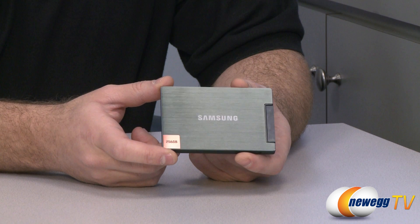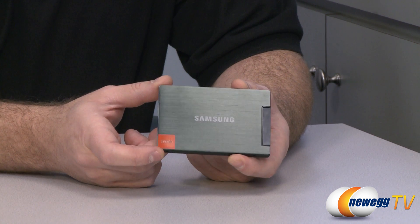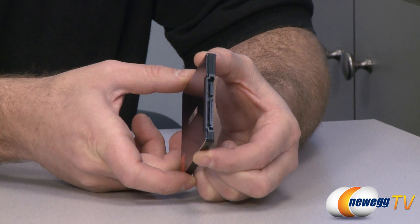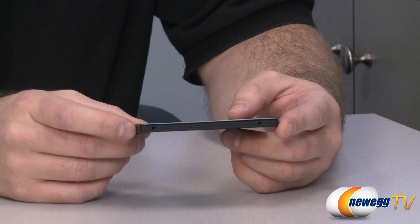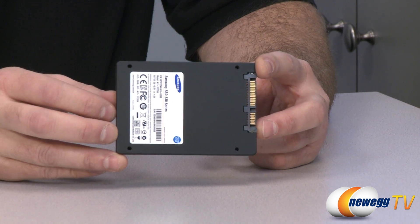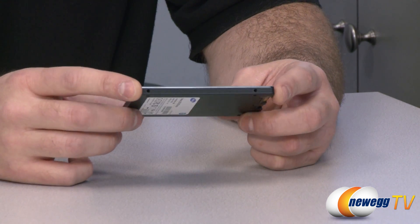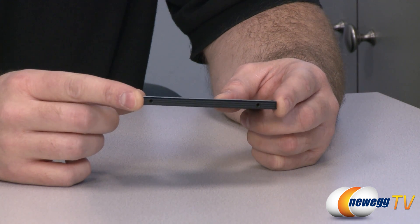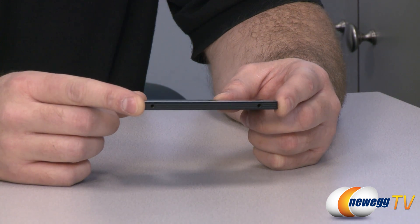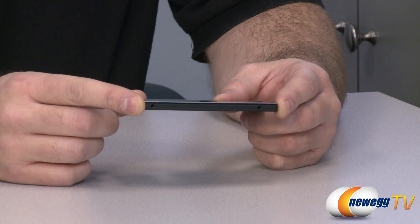Now for a look at the SSD itself — you'll notice it has a very handsome black brushed aluminum finish with an orange highlight on the bottom indicating the 256 gig model. On the end you can see the Serial ATA power and data connections. There are mounting points on both sides as well as the four standard mounting points on the bottom for 2.5 inch drives. One very important thing to mention: this SSD is only seven millimeters thick, which is especially helpful for notebooks that may not have room for a typical height 2.5 inch drive.